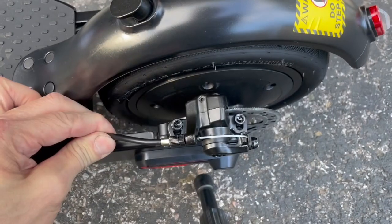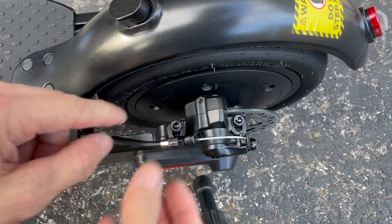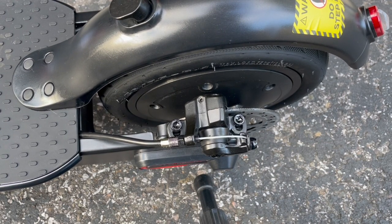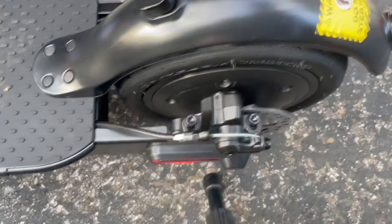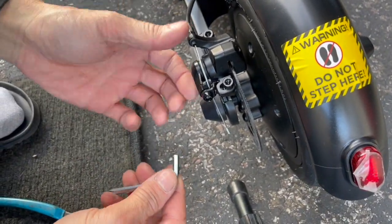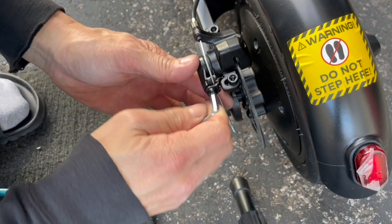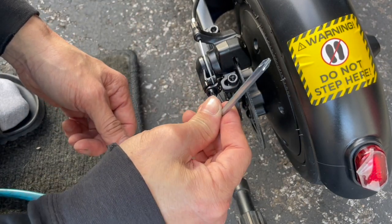Turn this thing with your hands — it's kind of tight because of the cable tension. See, now there's all this thread showing, so that's what you want. Now there's even more slack there.